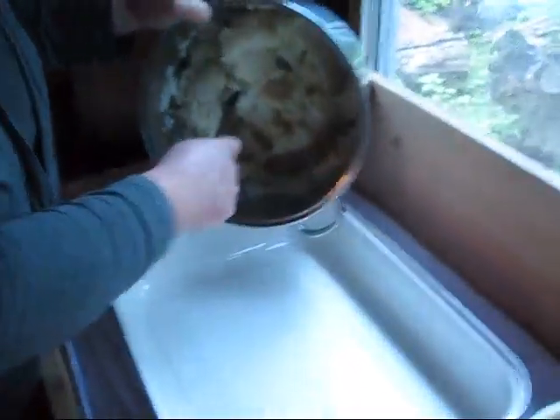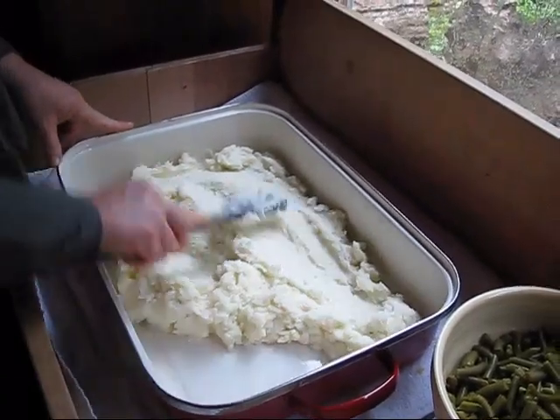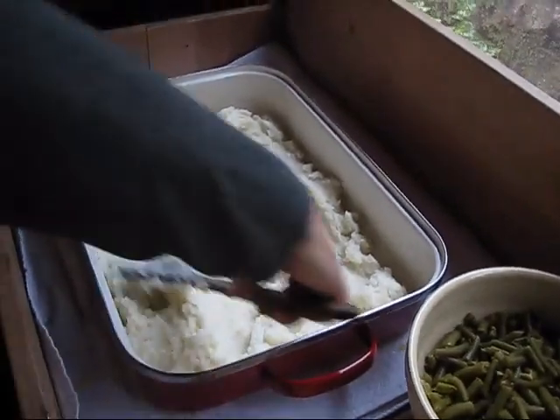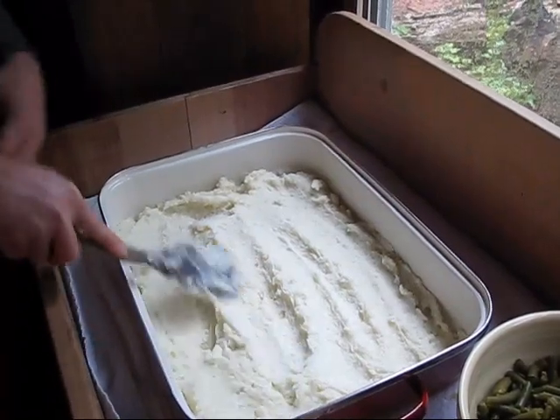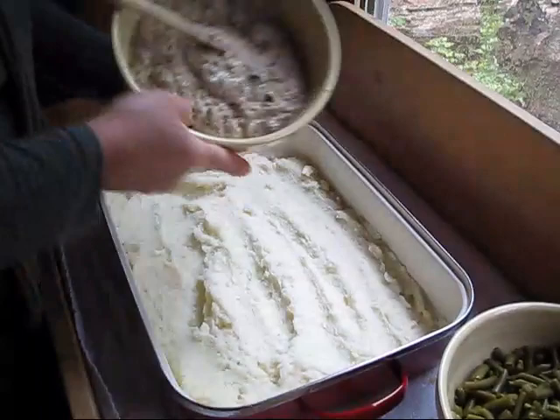So everything's cooked, and now it's time to layer our shepherd's pie. I don't put anything on the pan — meaning no butter or anything. It doesn't ever seem necessary. So the first layer, of course, is going to be our mashed potatoes. It's called the crust — if it's a pie, it's got to have a crust. Then we put on our hamburger gravy.